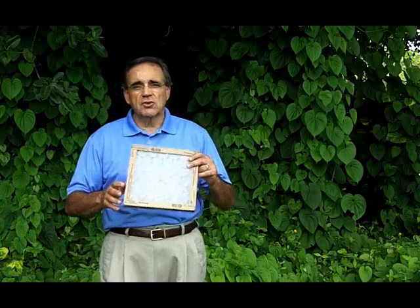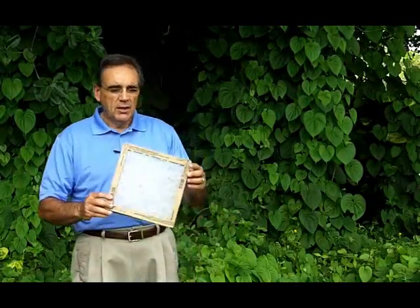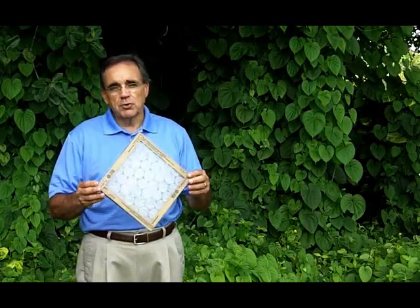People don't understand or realize what it is, and I just want to show you a simple thing that you can see. We call it the salt test. We're going to use one of the most common filters out there. These are the least expensive filters in the marketplace. A lot of people use them because of that, but they don't realize what's going on.